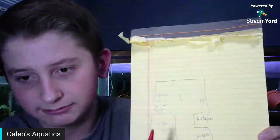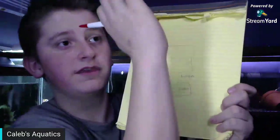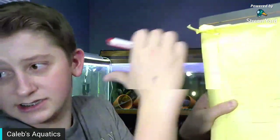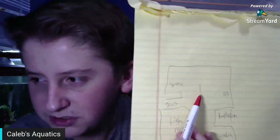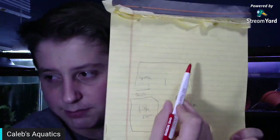This is the fish room I'm in right now. Straight that way is the laundry where our laundry machines are, and straight that way is the bathroom. If you turn from the stairs the other way, you go into the storage area. The 125-gallon goldfish tank is right there, and my betas are up there.